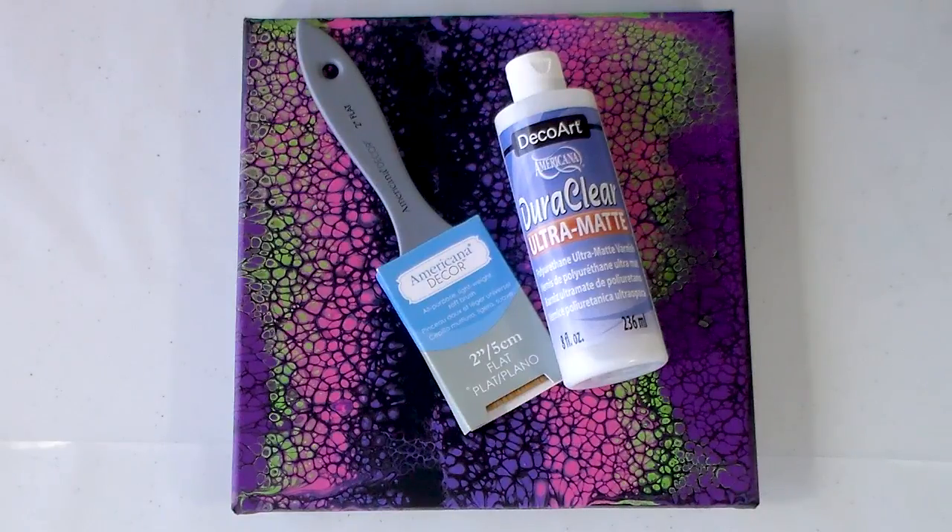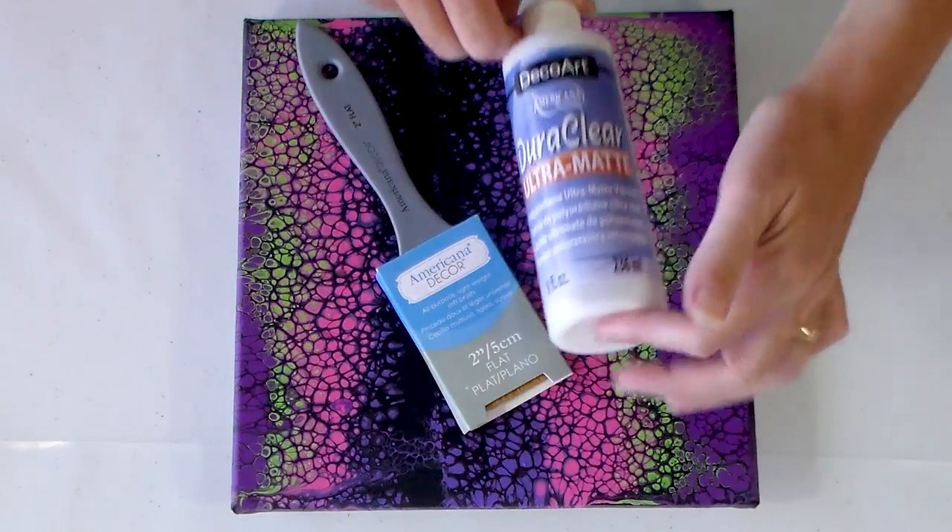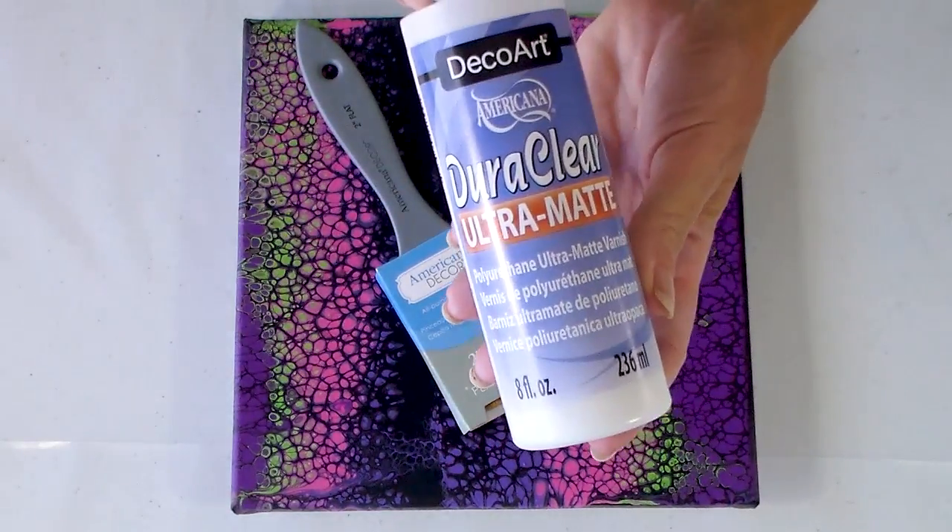Hello Painters! I've had some requests to show how I do varnishing for my paintings, so I thought we would do that today. I am going to do, for a change, a matte varnish.